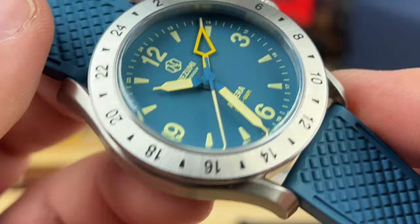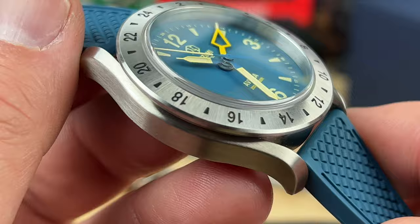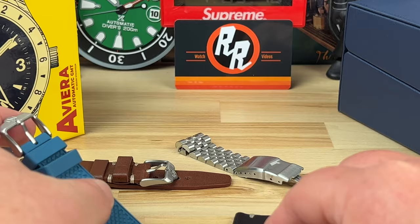Here's a look at the case back. This is technically a prototype so there might be a few changes, but I believe it's very close to what the final will be. These are assembled in Germany — I'll put a link in the description. They aren't quite available yet, but I was told mid-year.